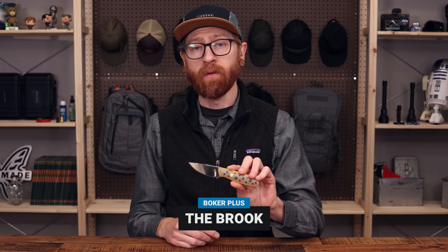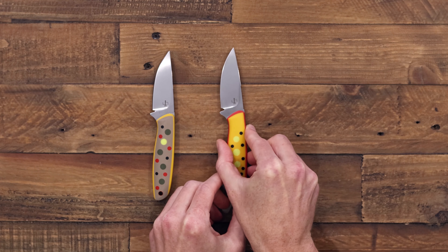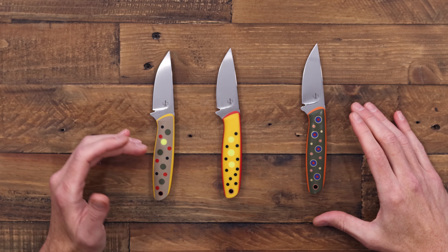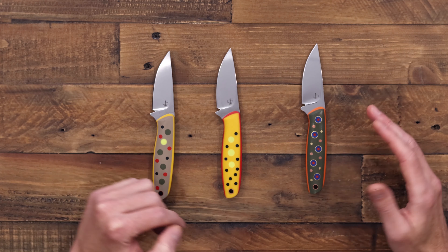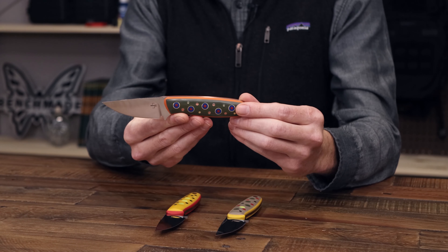Next up we have some fixed blade knives from Boker Plus. This is the Brook, designed by custom maker and fly fisherman Joe Mangiofico. We have a few different variations — they're all styled to look like various species of trout. They are all essentially the same construction with a polished satin VG10 blade and layered G10 handle scales with some inset dots giving different patterns. The two on the left are all G10 in the handle minus the copper lanyard hole, and the one on the right has a little extra detail.